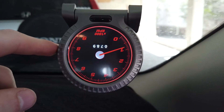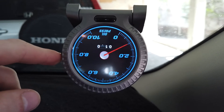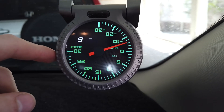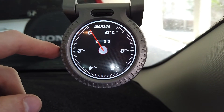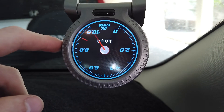First up we've got the RPM gauge, oil pressure gauge, volt gauge, boost gauge, oil temperature gauge, water temperature, vacuum, and back to RPM again.